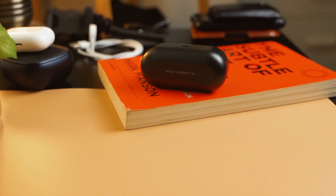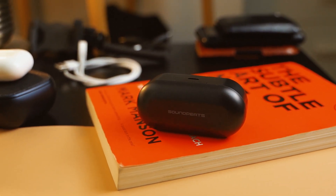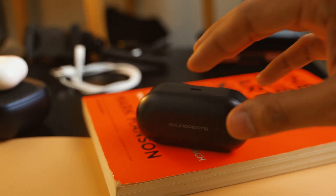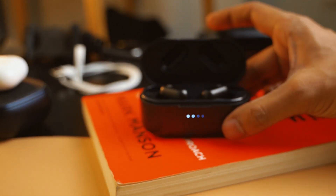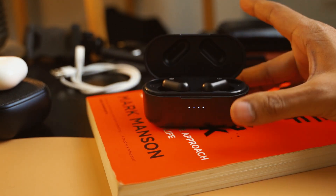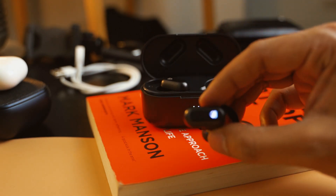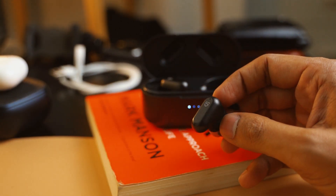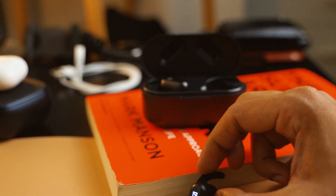It has dual dynamic drivers which deliver stereo sound, meaning you can take a call with any of the earbuds — left or right, does not matter. It also engages noise cancellation during calls. It uses a technology very similar to that of the AirPods Pro, where it uses an external and an internal microphone that cancel out the ambient noise and feed you pure voice during a call. I made a couple of calls with the Soundpits TrueEngine 2 and found them to be performing really good — I don't think you will have any complaints making calls with this.